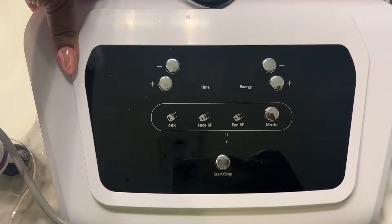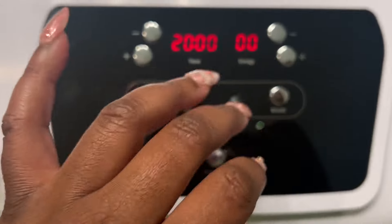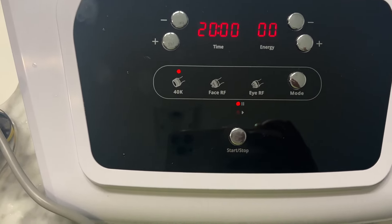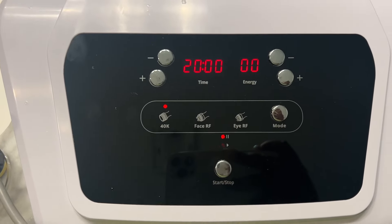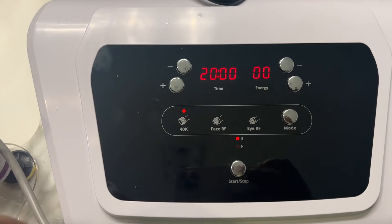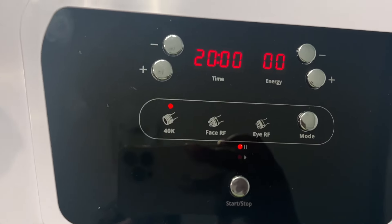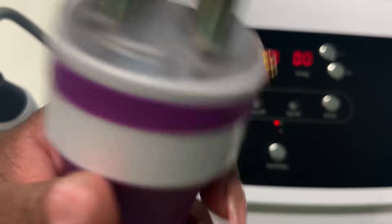I'm going to flip this on to show y'all what I'll be doing. It comes on with a little sound. You can see the time and energy settings. Since this is my first time, I'm going to do 20 minutes on energy level 5 — it goes up to 10, but I'm starting low. We'll be using the 40K probe first, then the Face RF probe afterward. It was very easy to put together.